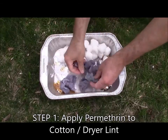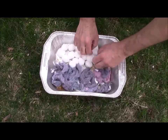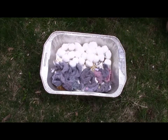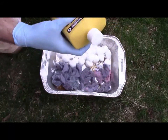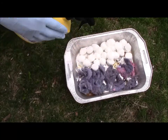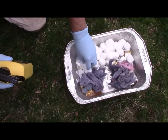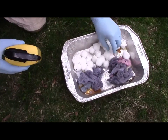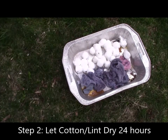The first step is to lay out your dryer lint and cotton in the tray so that when you spray it, it will apply everywhere. Put on your rubber gloves, then spray thoroughly all over the cotton balls and dryer lint. You really want to get them heavy and wet. Then flip them over and spray them again so you get all the surface area, every part of it covered.